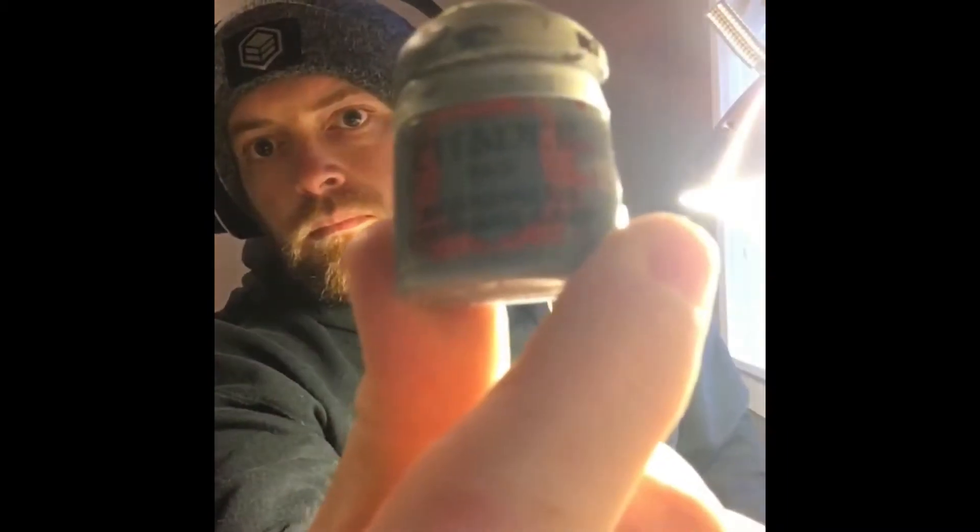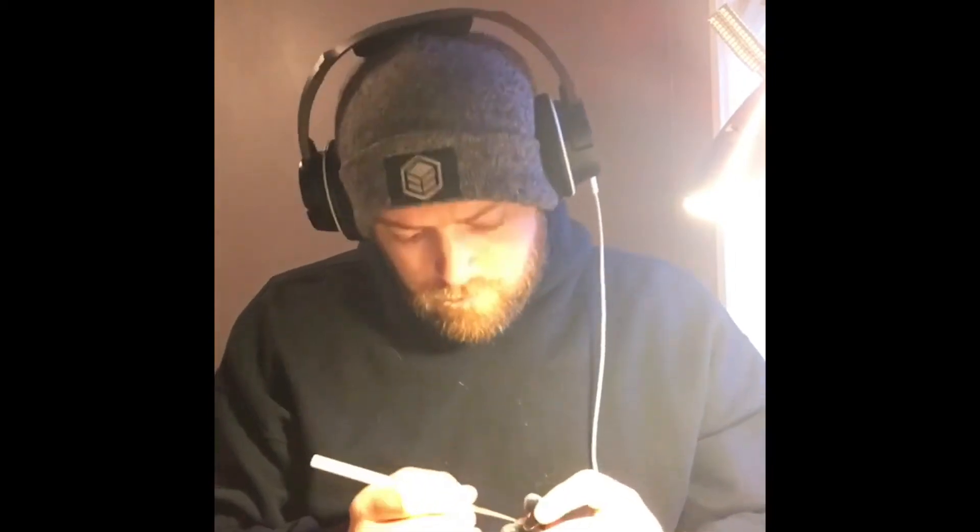Next we're going to take Mechanicus Standard Grey and paint it all over the rifle, the shoulder pads, the knee pads, and the stripe on the helmet. Try not to get this on the orange, but if you do it's okay — I'll show you how to touch it up later.